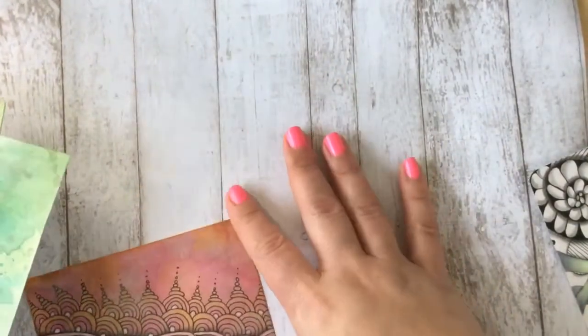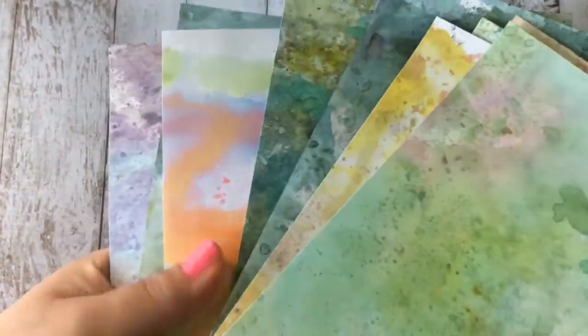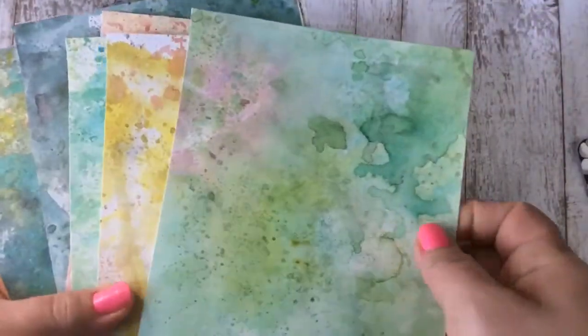A lot of people have been asking me for a video on how to make these, which I haven't gotten around to yet. My phone storage is low, but the other day I made some of these — I'm going to show them to you while I'm talking.